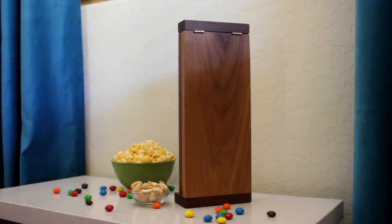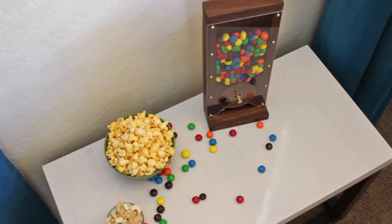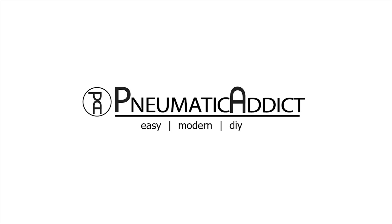The hinges hold the lid in place pretty well, but I'm thinking maybe I should add a couple of magnets to hold it shut. Here are a couple more videos you might like to check out. Remember to give this video a thumbs up and subscribe to the Pneumatic Addict channel — thanks for watching!